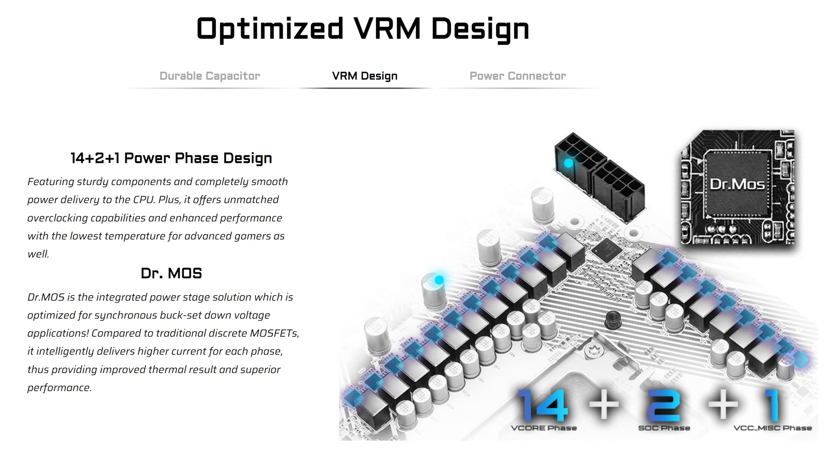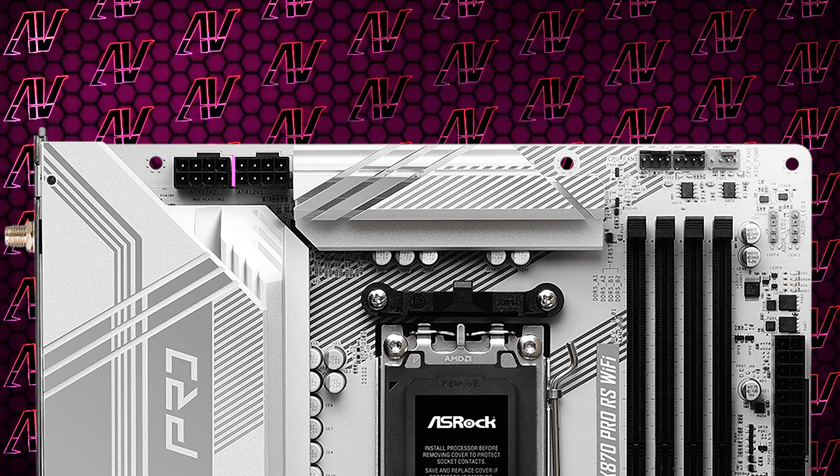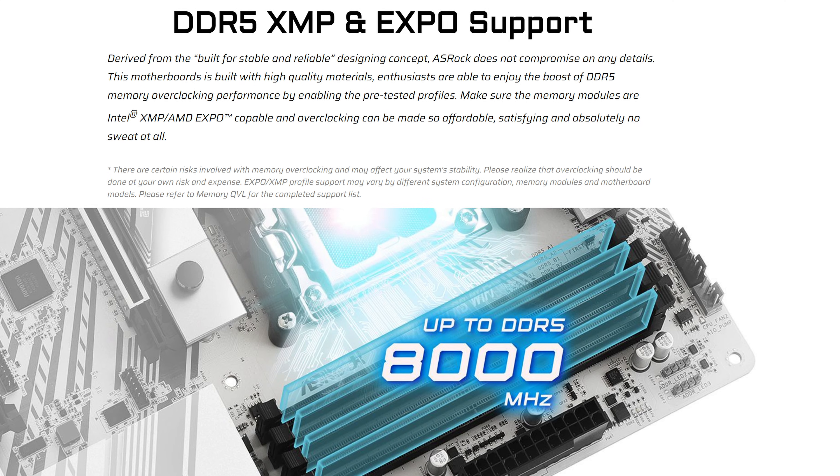Starting with CPU power, you have 14+2+1 power phases, which is more than enough for literally everyone, especially with the two 8-pin CPU power connectors as well. And it's even rated for 8,000 megatransfers per second memory, so you can really use some high-end stuff with this motherboard.